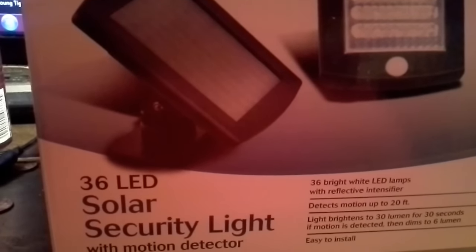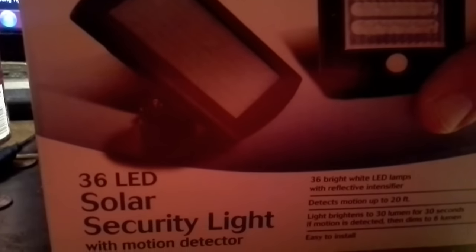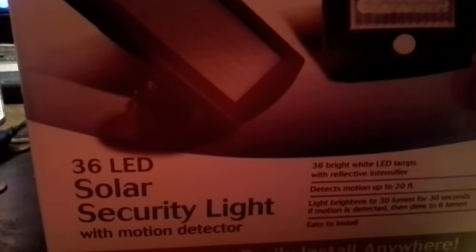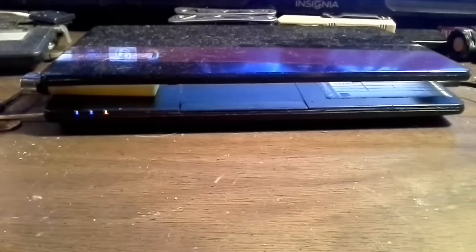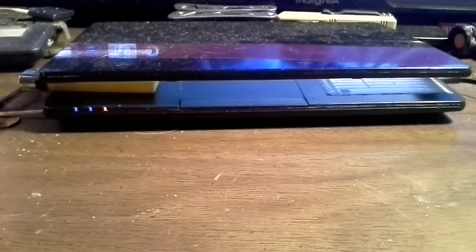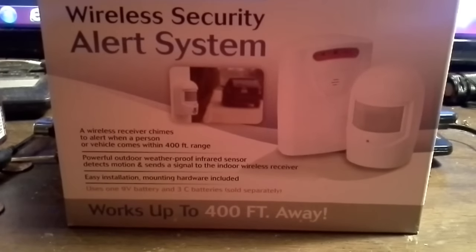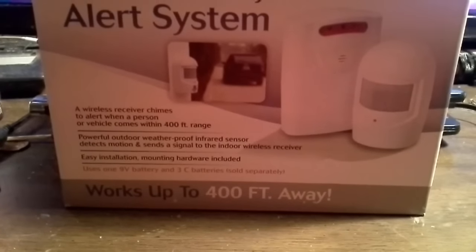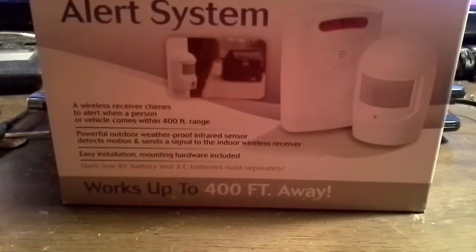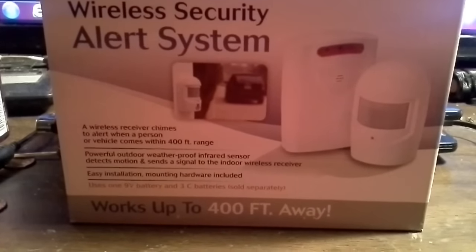I got a little 36 LED solar security light. I believe the camera was like $25, and this was somewhere around $20 to $30. Then I picked up one of these — I have one on my driveway but now I'm going to put one right in front of the patch. It's a little driveway alarm and it says it works with people or cars, alerting when a person or vehicle comes within 400 foot range. I'm going to have to point it down so it's just showing my yard and not pointed towards the street, because then every time a car drives down the street it'll go off.